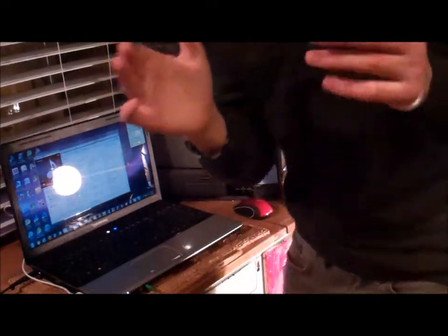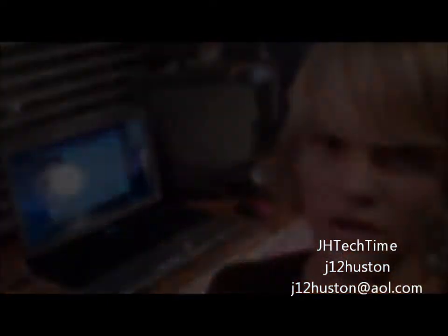That's my unboxing of it today, guys. I hope you enjoyed it. More videos coming soon, so I'll talk to you guys later.